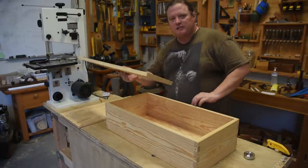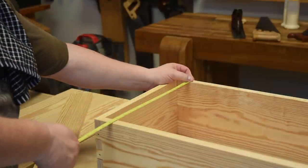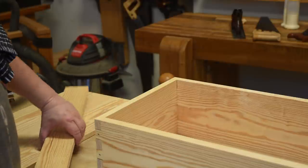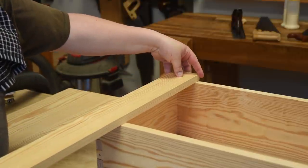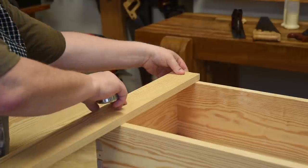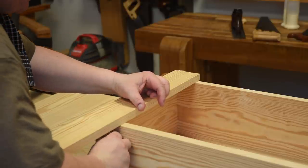Just rip a 3-inch strip out of this board — you'll be able to get both sides out of one 3-inch strip. Our tabletop is 14 inches and this board is 30 inches, so I have more than enough to get two pieces but not too much to spare. The only way to get it dead-on perfect is to make it flush with the side and mark both sides with a pencil.